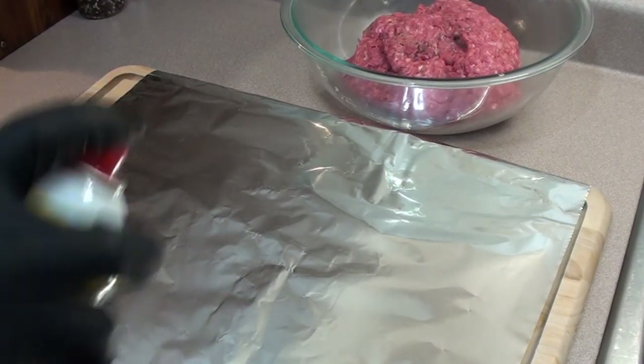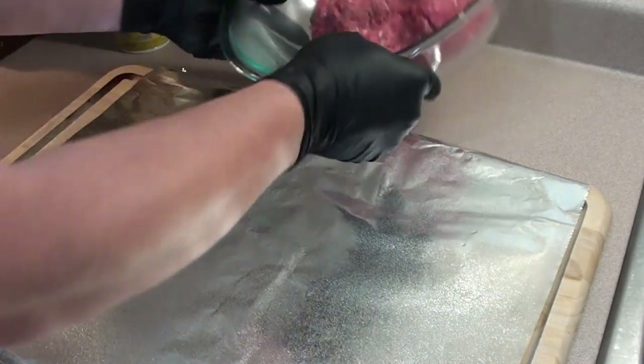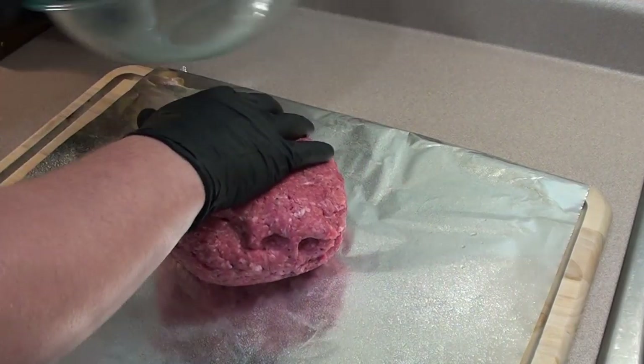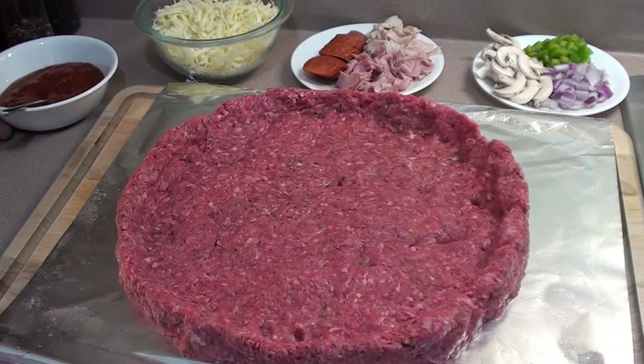Take a cutting board and put a sheet of tin foil on it and give it a spray with some pan. Take the meat out of the bowl and just flatten it out.